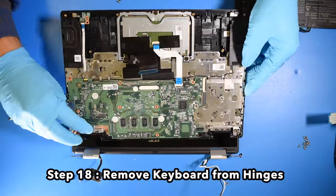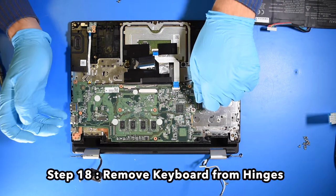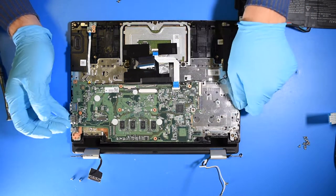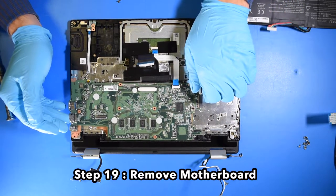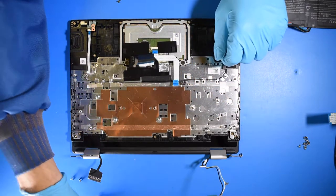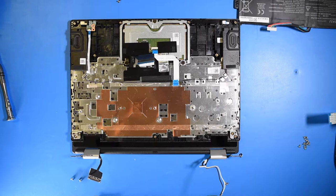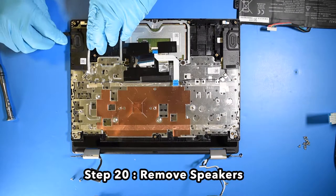Step 18. Remove the keyboard from the hinges. Step 19. Remove the motherboard. Step 20. Remove the speakers.